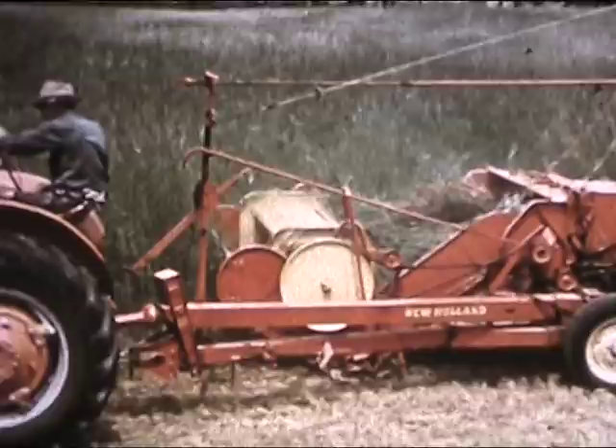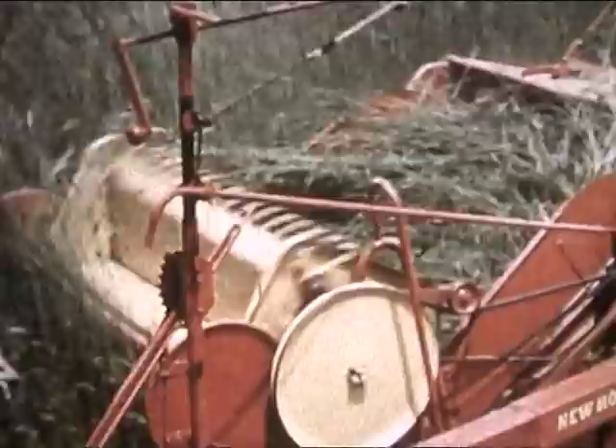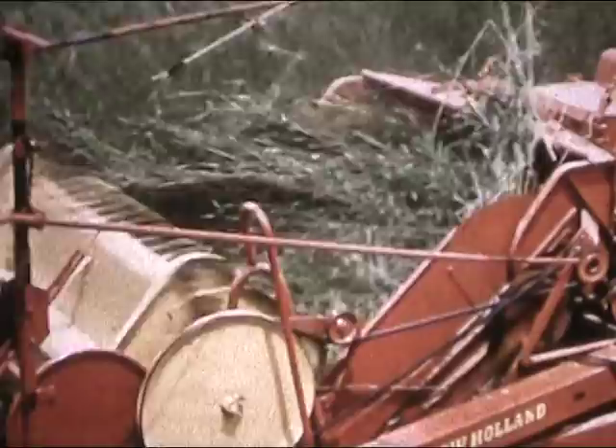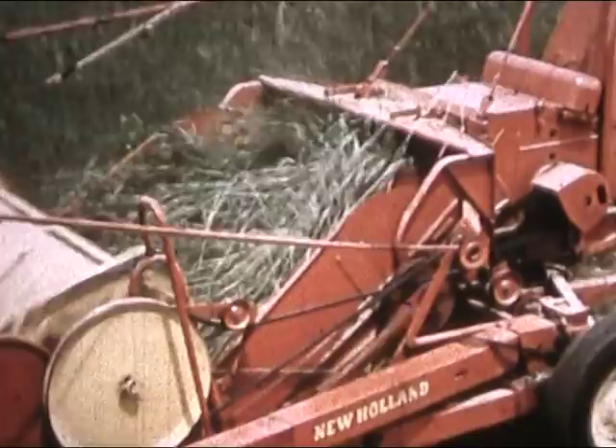Watch the Model 800 chopping rye. Look how cleanly the six-foot direct-cut unit harvests this crop. This champion welcomes a job in extra-heavy alfalfa, or even tough pangola grass. That belt-driven four-bat steel reel lays the crop over the cutter bar at just the right instant for a clean, sure-cut. You can really move fast without missing any of the crop.